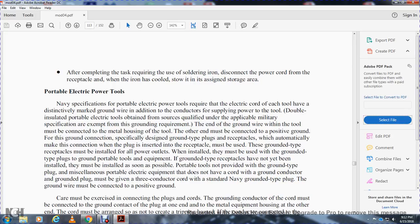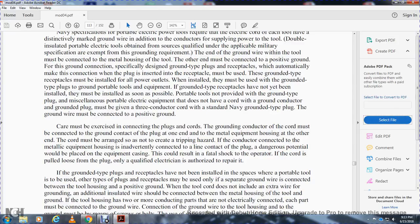Portable electrical power tools: Navy specifications require portable electrical power tools to have an electrical cord with a distinct marker for the ground wire in addition to the conductors supplying power to the tool. Doubly insulated power tools must meet the same specifications. The ground wire within the tool must be connected to the metal housing; the other end is connected to a positive ground through a ground-type plug and receptacle. Ground-type receptacles must be installed at all power outlets — if they have not been installed, they must be installed as soon as possible. Portable tools without a ground-type plug must be given a three-conductor cord with a standard Navy ground-type plug. The ground wire must be connected to a positive ground, and the ground conductor of the cord must be connected to the ground contact of the plug at one end and to the metal equipment housing at the other end. The cord must be arranged so as not to create a tripping hazard.